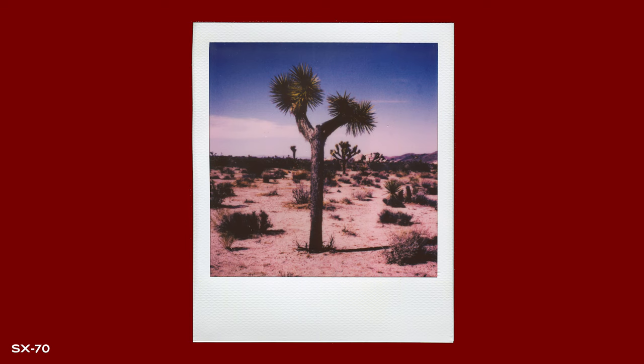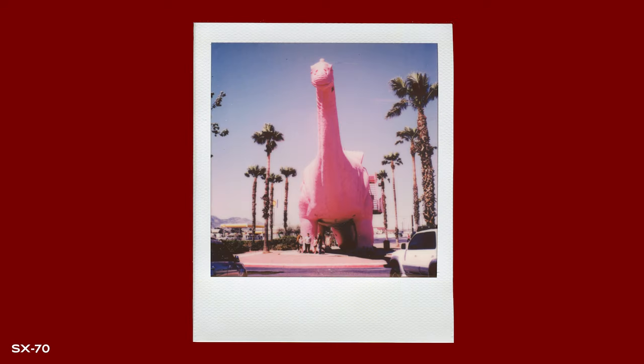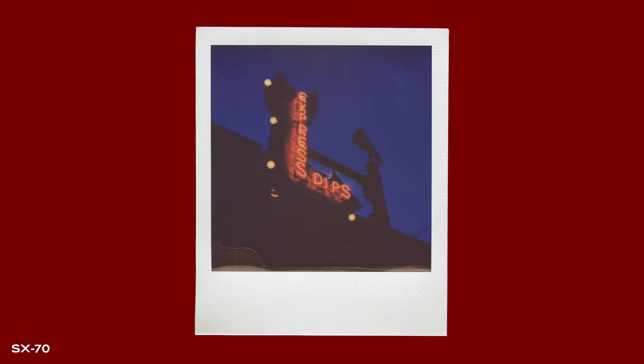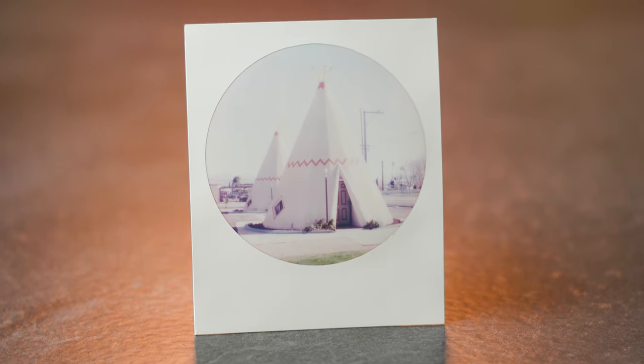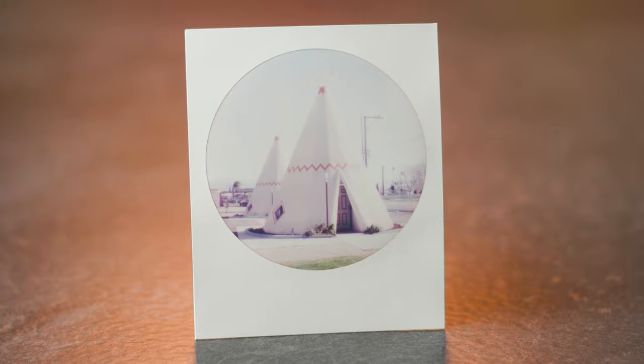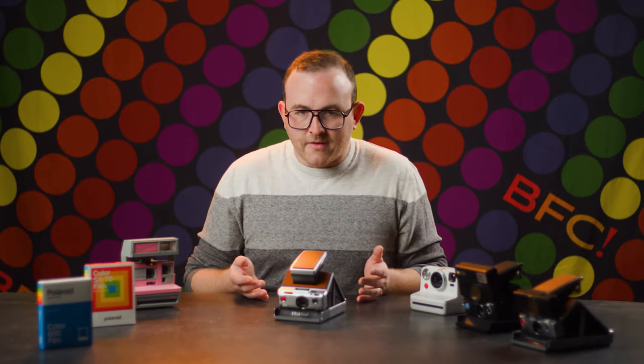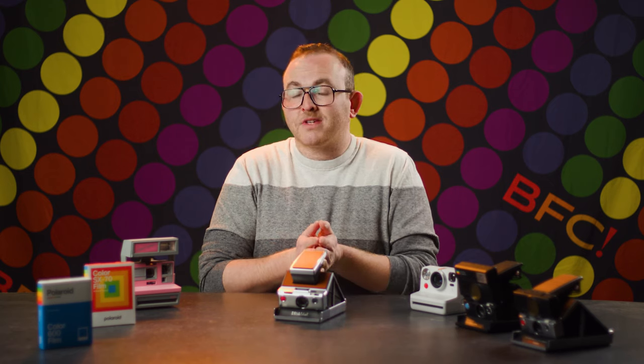SX-70 film could be described as much punchier than 600. Colors are hyper-vivid, the contrast is very noticeable, and with that contrast comes less visible information in shadows and highlights. Underexposed and overexposed SX-70 film has a greater loss of detail and more noticeable color shifts, whereas overexposed 600 film still has quite a bit going on. So that's the broad strokes data, but on a practical level, you're probably asking which one is the right film for you.